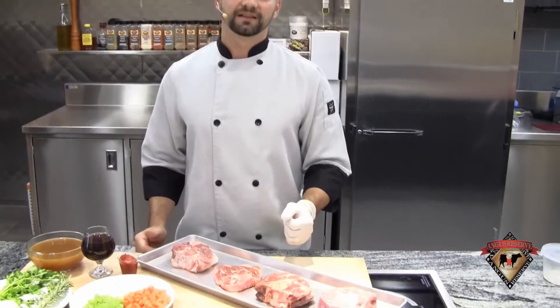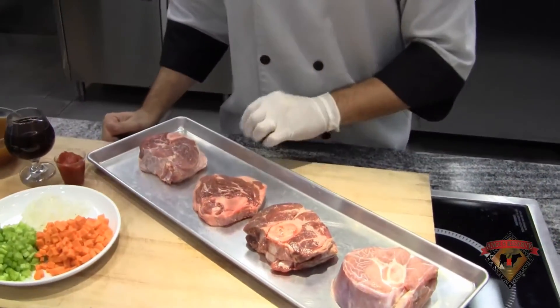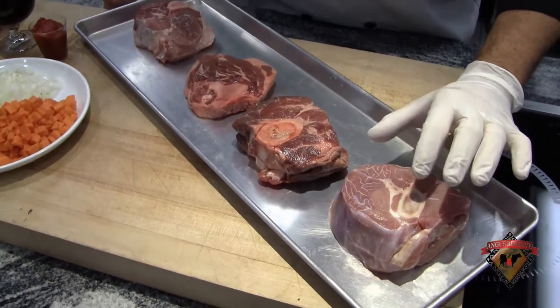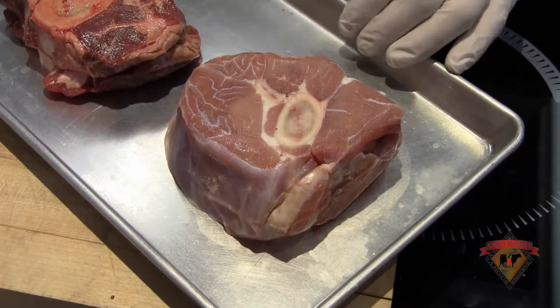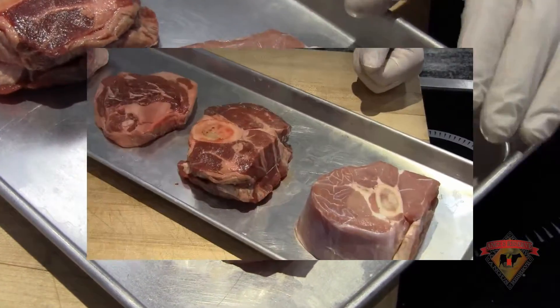The braising season is upon us and we have four different cuts of ossobucco. Ossobucco translates to 'bone with a hole,' and as you can see, the four different animal proteins all have that beautiful marrow bone center cut and cross section for easy braising. My four proteins start with a veal shank ossobucco, as you can see here with that cross cut section.